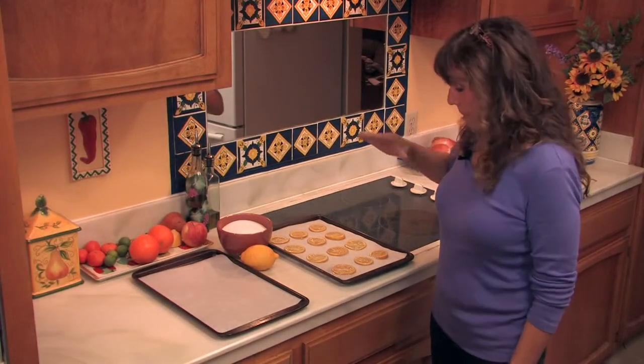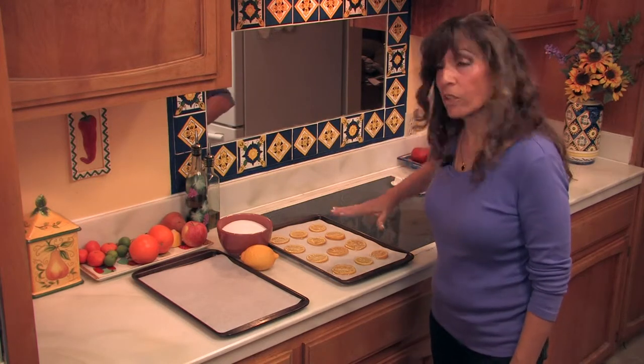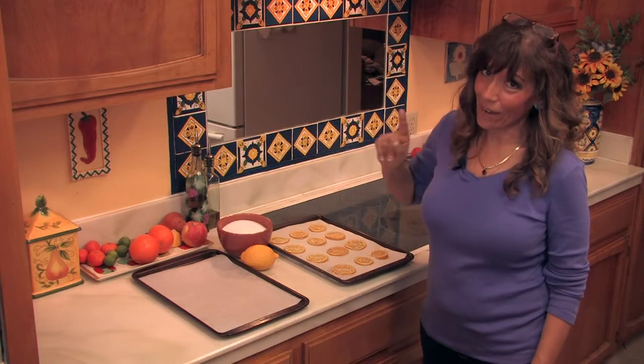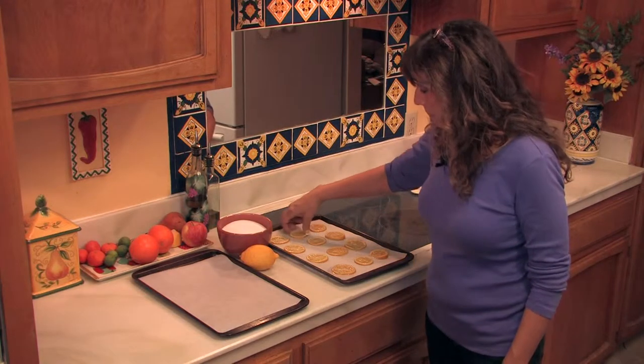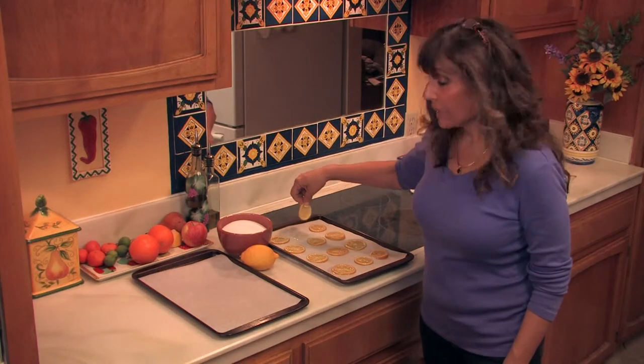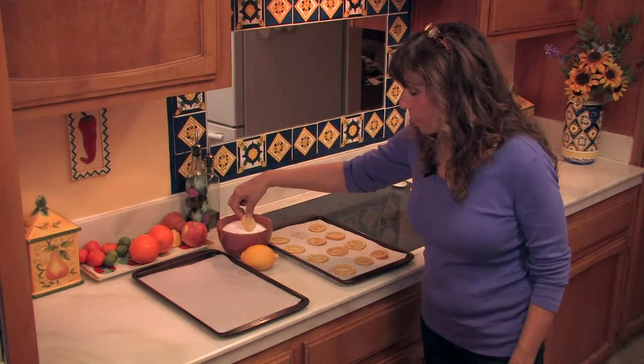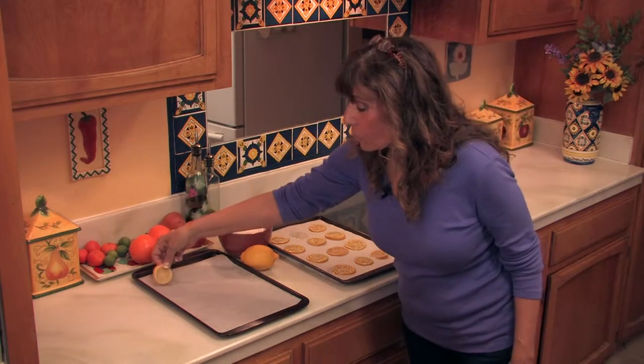After the lemons have cooked and absorbed the honey syrup, I placed them on a piece of parchment paper on top of a cookie sheet and let them dry. The final step is to pick them up and dip them in sugar, and I've got a second sheet of parchment paper for them to do a final drying.